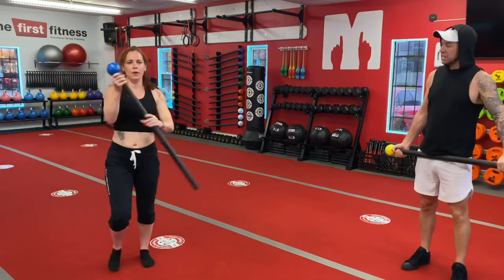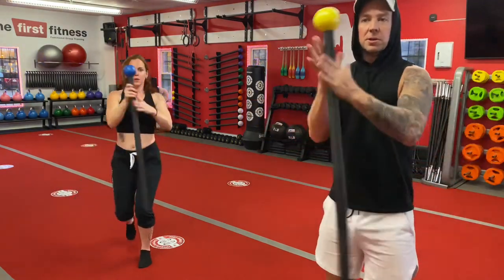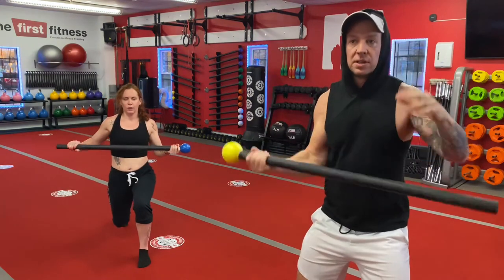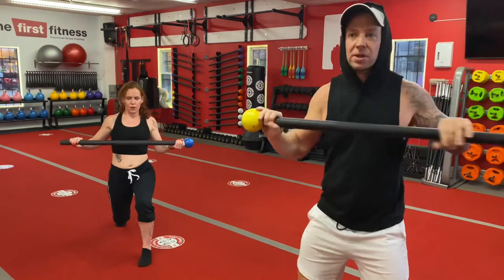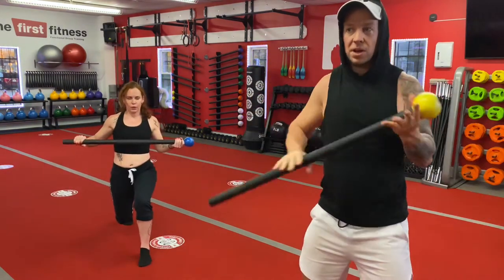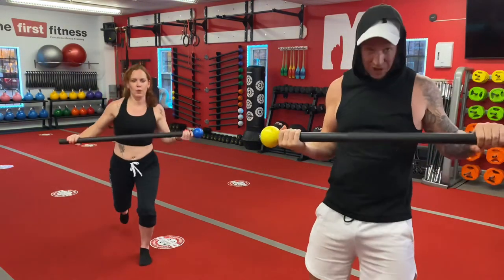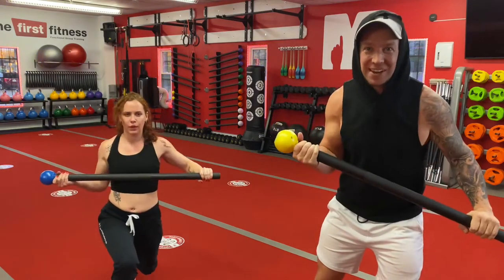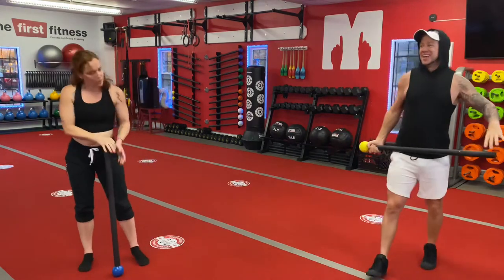So let's do the other side now, Lindsay — that was absolutely perfect. When you do your hand switch, don't let go of the mace. People get confused and then they start holding it upside down or double overhand. You have to keep your hands always on the mace. A good way to know this is happening — if you wear a wedding ring, your hands will slide over and make a nice sound. And rest.